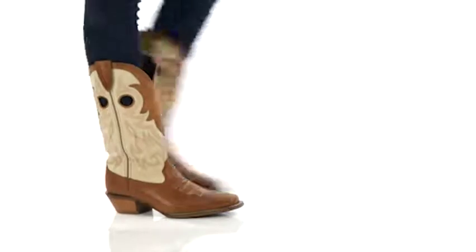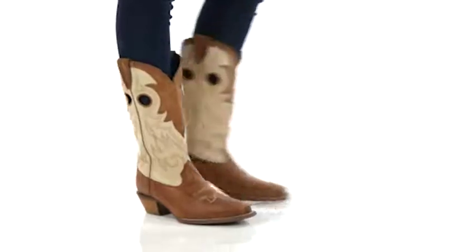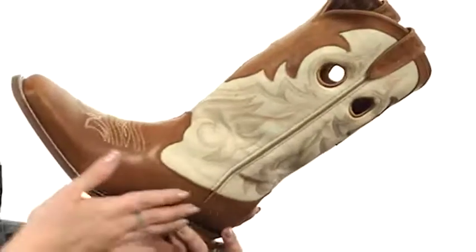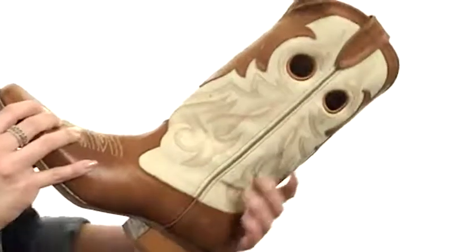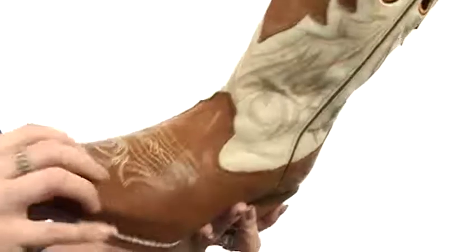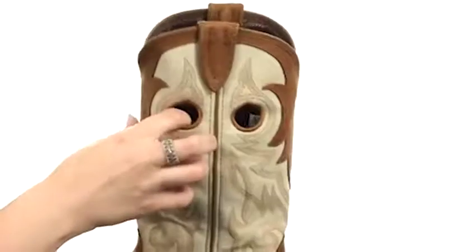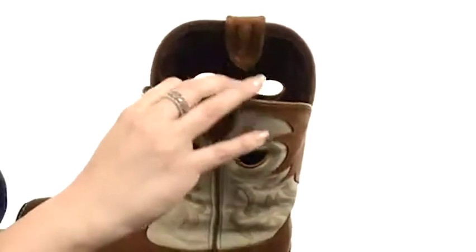Hey everybody, my name is Autumn and this is the Crush 12-inch Off the Collar from Durango. These boots have a full grain leather foot, a cream-colored synthetic shaft and leather trim throughout. You do have the intricate stitching detail that gives it a great western look, open sides on either side of the shaft with pull tabs for easy on and off.